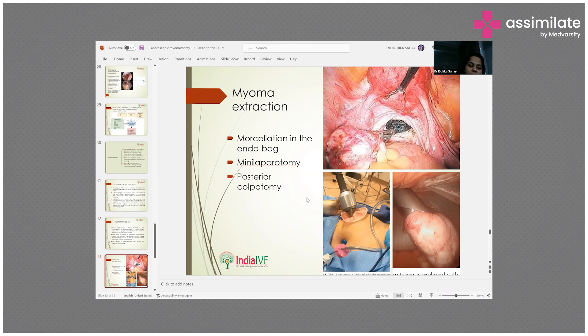In some cases a posterior colpotomy can be performed, particularly for patients who are cosmetically concerned and do not want any visible abdominal incision. The morcellated specimen in the endobag can be removed transvaginally through the posterior colpotomy.